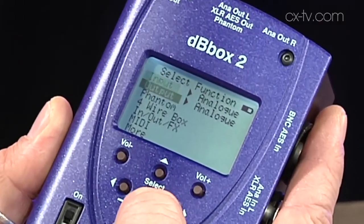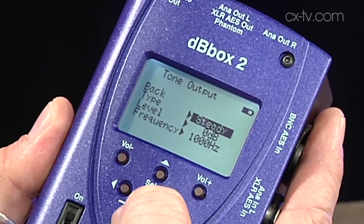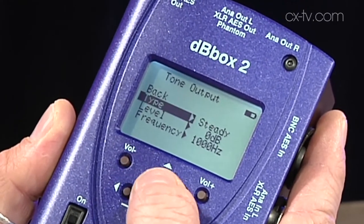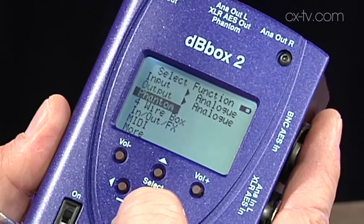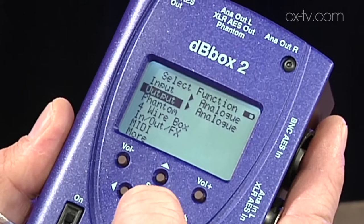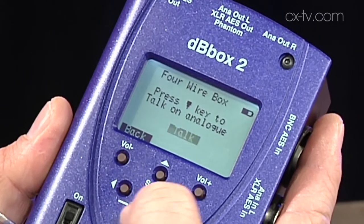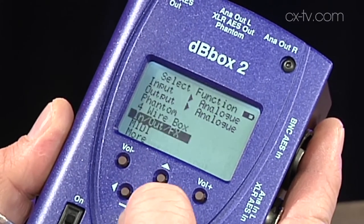It runs off one 9-volt battery, and it's smart enough that depending on what function you've got selected, it'll shut down the parts of the circuit that are not required to make that work, to make your battery last longer, which is cool. This is a good little test device. It shows you a whole bunch of information. You can meter your inputs in VU or PPM. In the case of digital, you can change your scale so it's minus 20 or minus 18 dBFS. You've got the ability to use the internal mic either pass through to the outputs or to talk on a full-wire box mode. You can listen across two-wire. You can output tone, output sweeps, glitz tone, pink noise.